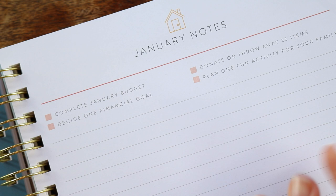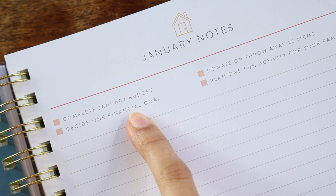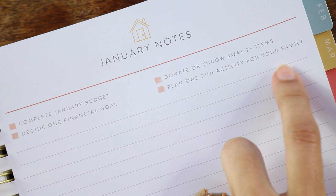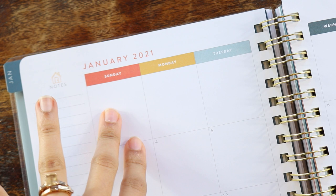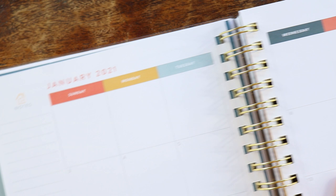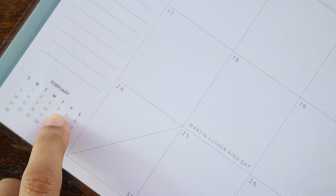Here is the January notes section. It gives you tasks to do: complete your January budget, decide one financial goal, donate or throw away 25 items, and plan one fun activity for your family. Then we jump into the calendar page — this is a Sunday start, so your weekends are not together. The same colors on the monthly page match the tabs in this planner, and holidays are written on the monthly calendar as well. You also get a mini calendar at the bottom showing the next month.